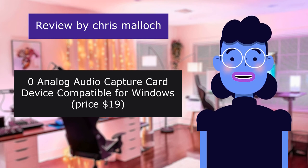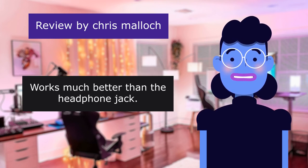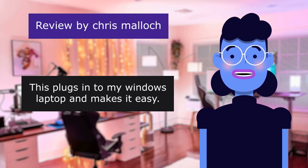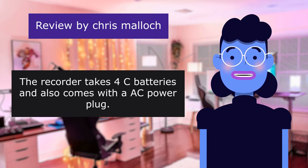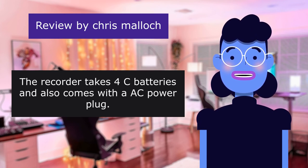Zero analog audio capture card device, compatible for Windows, priced at $19 — works much better than the headphone jack. This plugs into my Windows laptop and makes it easy. You can use the headphone jack, but this picks up a lot of random noise. The recorder takes 4 C batteries and also comes with an AC power plug.